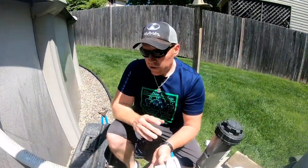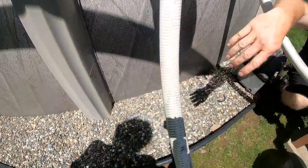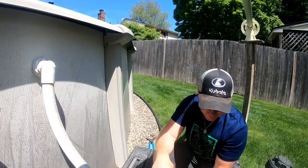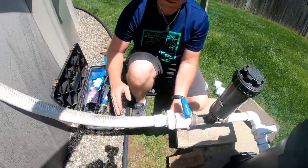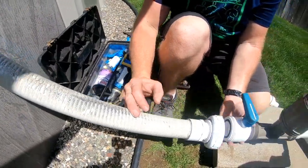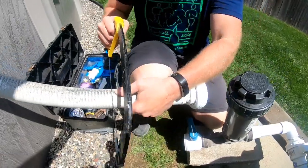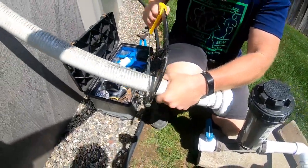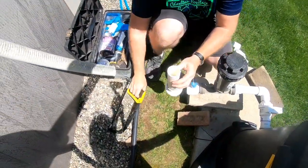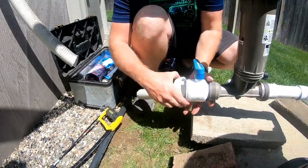The owner actually wants two ball valves — one on his return and one on his skimmer — so we're going to go ahead and install those for him as well. We're going to put one in now, so let's cut that right about there and hook this up.